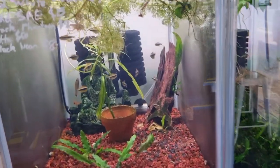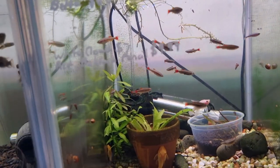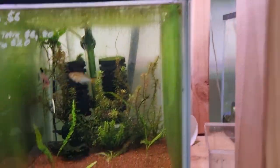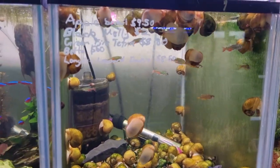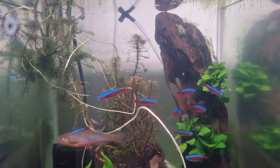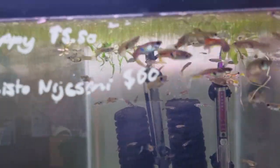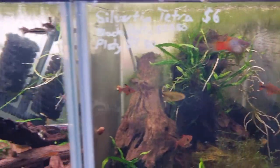An air pump is a very popular way to achieve surface agitation because it looks nice, it's easy to see, and it's very effective — however it is not the only way. You can point your filter outlet above the water so it splashes back in and creates ripples, or you can use a wave maker directed along the top of the water to disrupt the surface naturally.